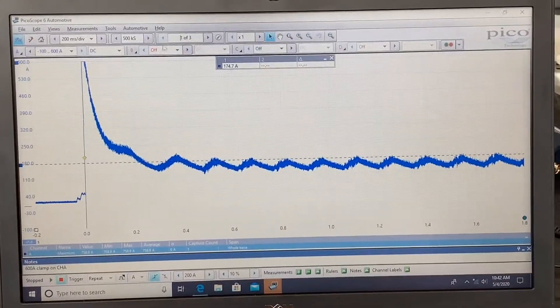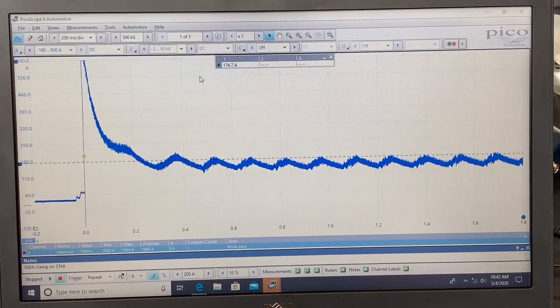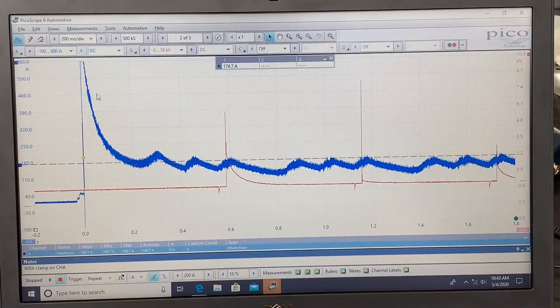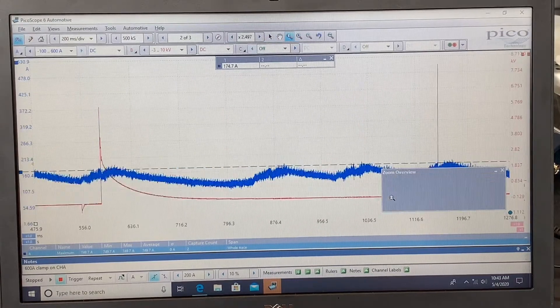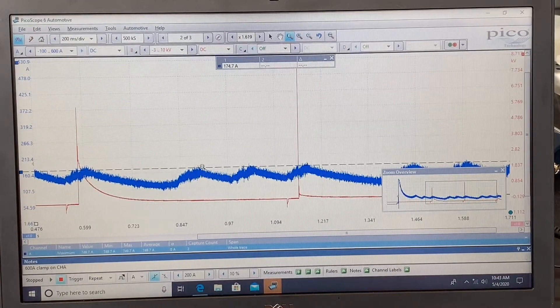The extra setup is the B channel — I've got a secondary ignition probe hooked up to it. I'll turn that on and go to the 10 kilovolt range. With both channels on the same screen, we can see the current waveform along with the red trace showing the ignition event for cylinder number one. Zooming in, the spike represents ignition on cylinder one, and I'd expect to see four peaks between those reference points.